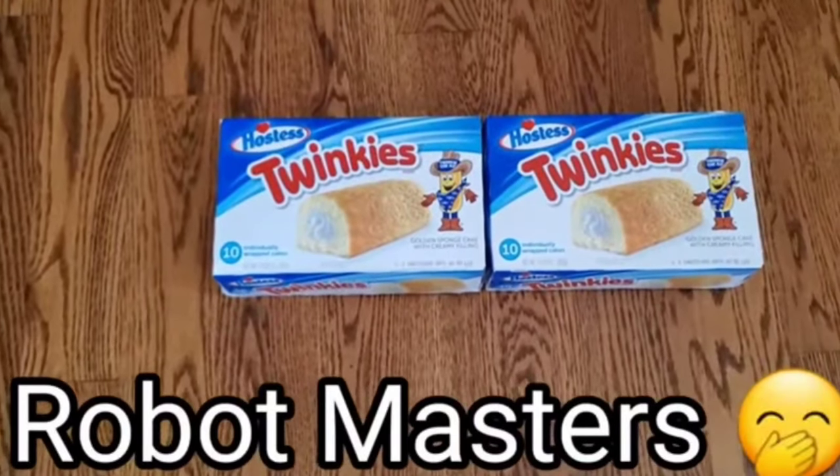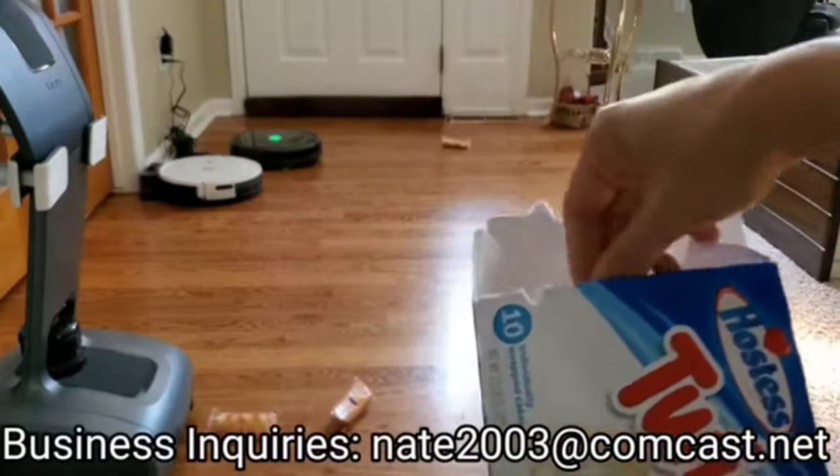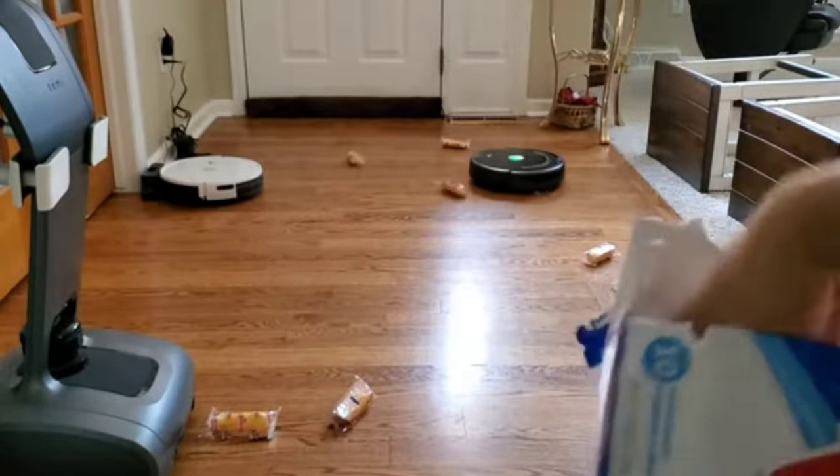This video is sponsored by Twinkies. Nah, I'm just kidding. Okay, so if you're new to my channel, welcome. My name is Nathan, and I do a lot of robot vacuum reviews.